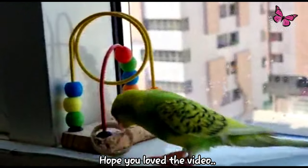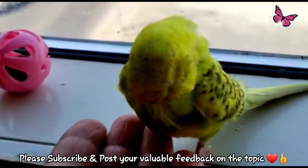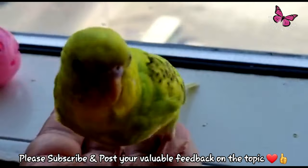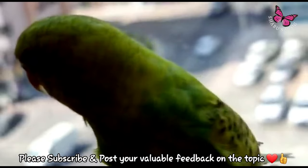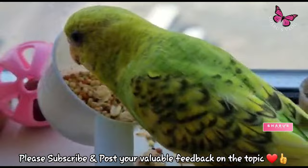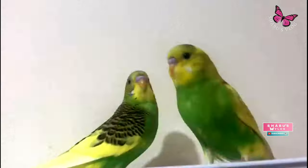That's it for today! Hope you liked the video. If yes, please subscribe to the channel and share your valuable comments under the video. You can check my video list where you can find many informative and cute videos on my other pet birds as well. Thank you so much for your precious time. May God bless you and our feathered babies. Bye bye!